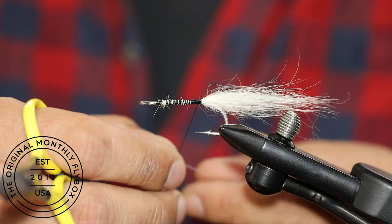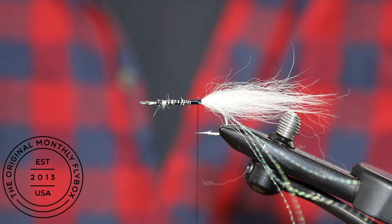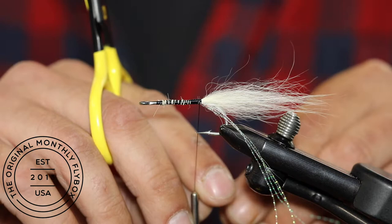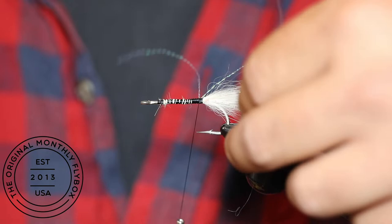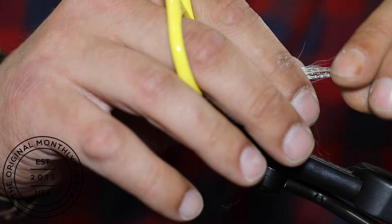To tie in the crystal flash, double it over the thread and tie it in on the side of the shank. Now do the same for the other side. Pull the crystal flash back and make a couple wraps over both tie-in points. Now trim them to length.